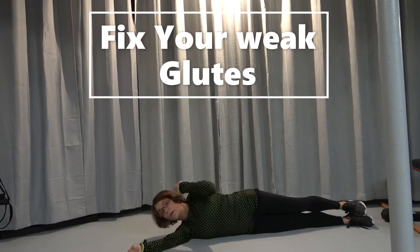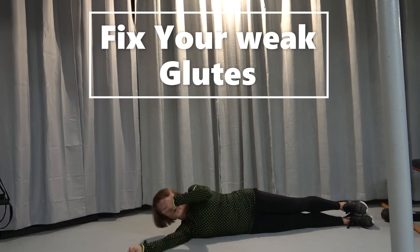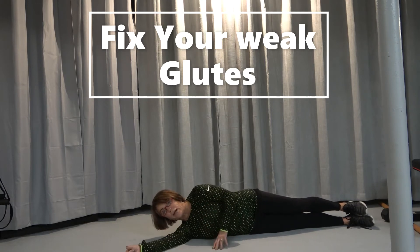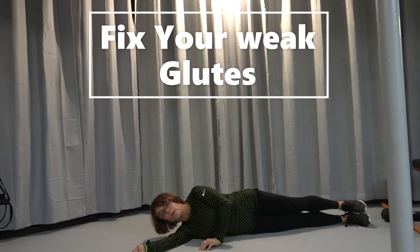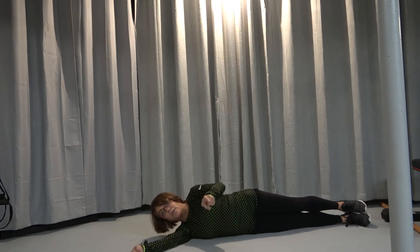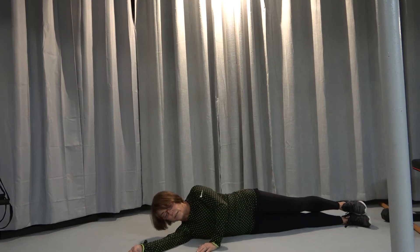You're going to do 10 to 12 of these. It's going to help strengthen that glute, and it doesn't look like much. Again, if you're doing it right, it will hurt. And if this is easy — which it shouldn't be — you can add like an ankle weight on your ankle.